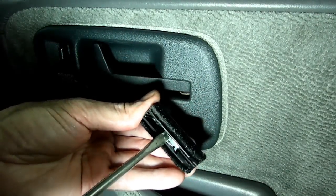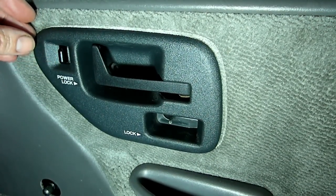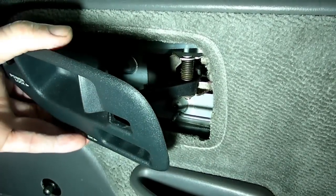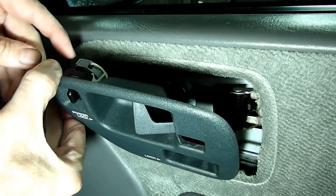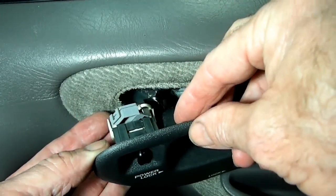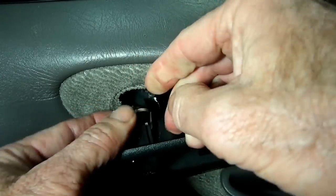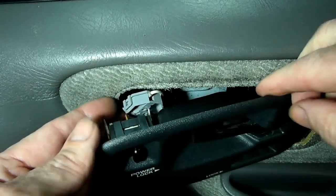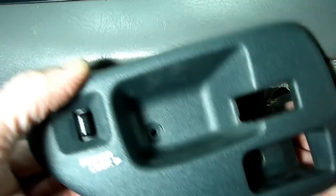Make sure that little clip right there stays in that position, just like that. Once we've got that little lever out of there, we can bring this out partially. Up here is a connection for the power lock. Here is the connection on the back side of the lock — it's got a little piece right here that we just move over to the side, and one over on this side, then we can wiggle the connection off. Once we have that off, we can move this out and remove that piece.